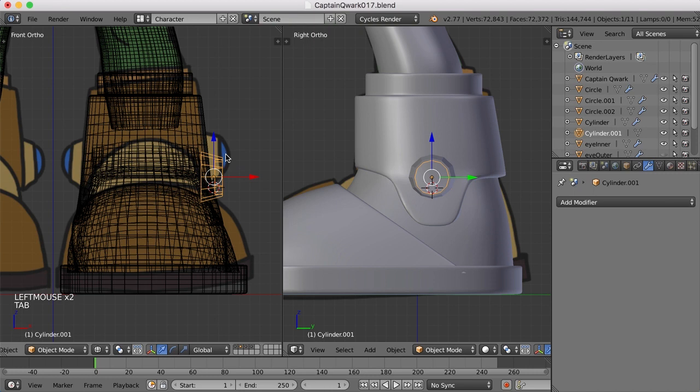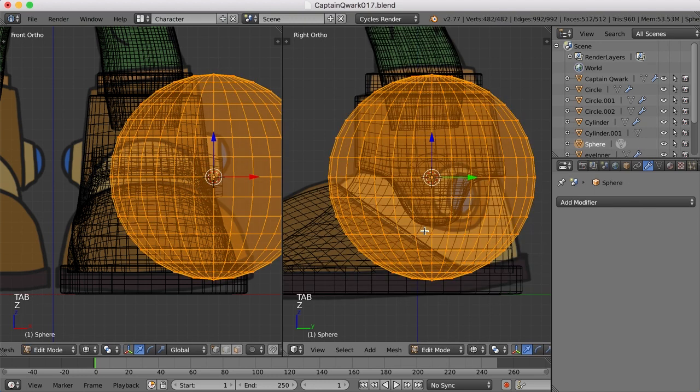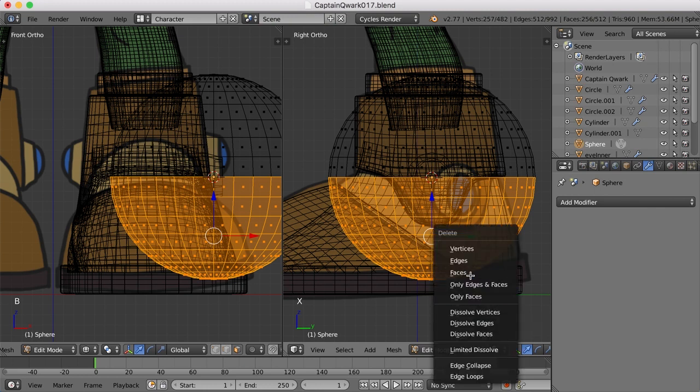And then I'll hit E and extrude that in some, and E and push that inward like that. Now we just need a piece for that blue stone or whatever it is. I'll select this object and move the cursor to it. Let's hit Shift-A and add a UV sphere. Let's tab into edit mode, go to face mode, and I'll just hit the B key to border select. And let's just select all of these faces down on the bottom and hit X and delete faces.